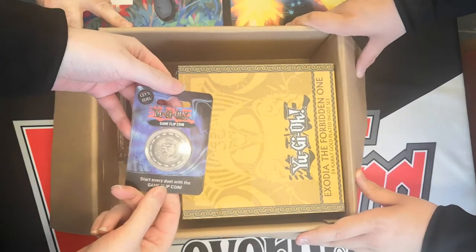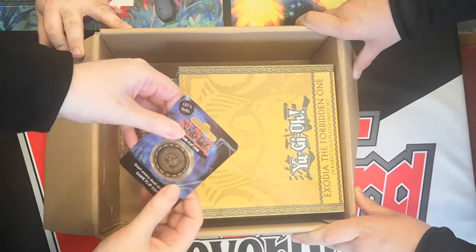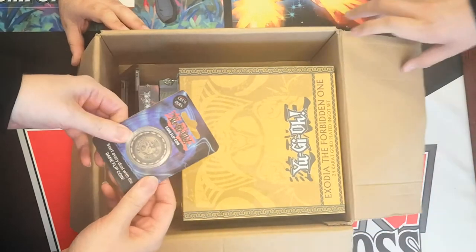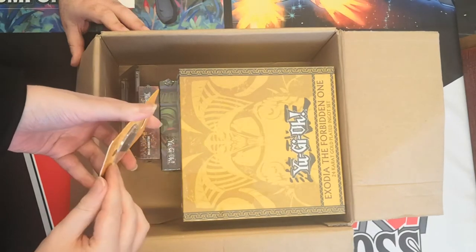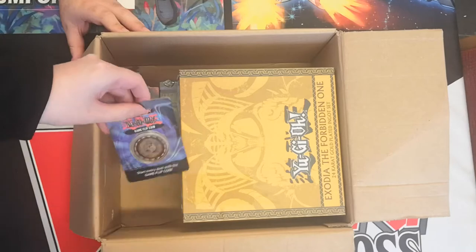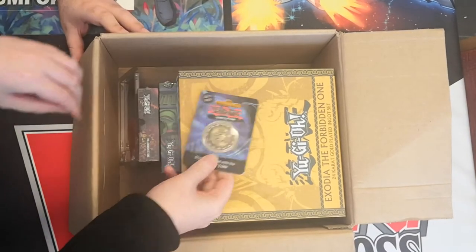First of all, we have the Yu-Gi-Oh flip coin. Oh look at the sheep's heads or tails. Do we have... can someone go get us others? I just realized that this will not open easily enough. Sheebs, they're over there behind the tin. We will come back to the Yu-Gi-Oh flip coin.